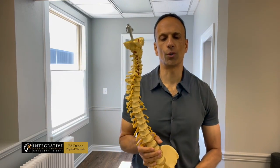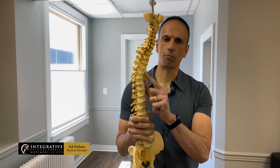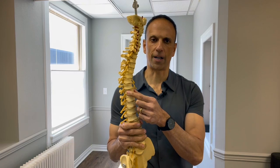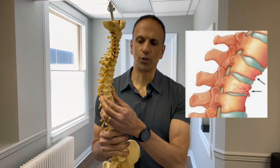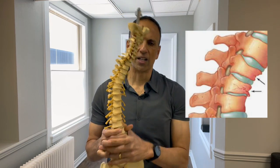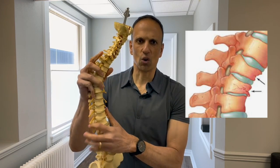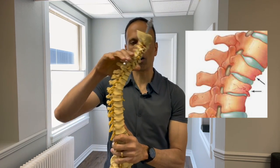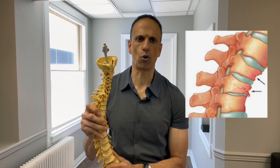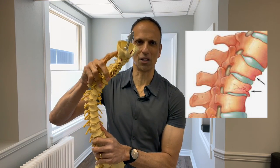If you have osteopenia or osteoporosis, one of the things we have to be concerned about is the loss of bone mass density in the front or anterior part of the vertebral spine. What starts to happen is we get wedge fractures, and that's when we see the unfortunate posture of osteoporosis — the turtling or rounding of the thoracic spine. It's because of these wedge fractures of the anterior lumbar spine, not because they don't want to stand up tall or have poor posture.